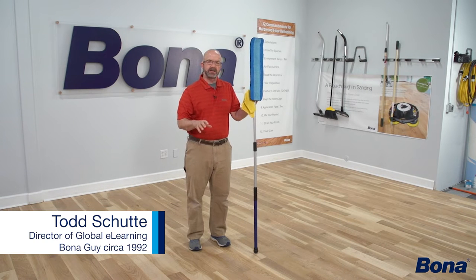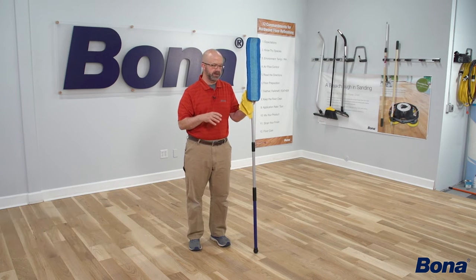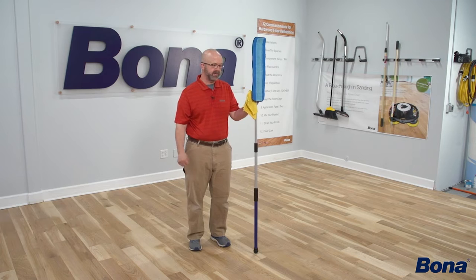Let's talk about tacking the floor. Just like with vacuuming, it's a simple process and we may not think there's much to it. But if you think a little bit about what you're actually trying to do and why, it'll make you think about how you're doing it and whether there's a different way you might approach it.